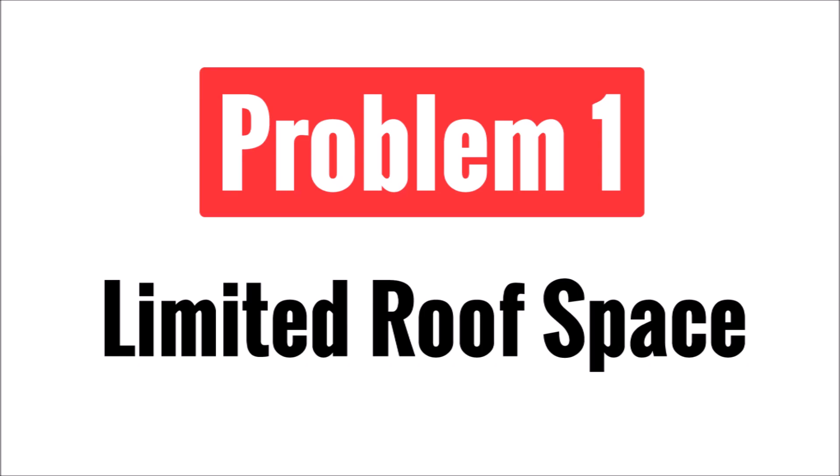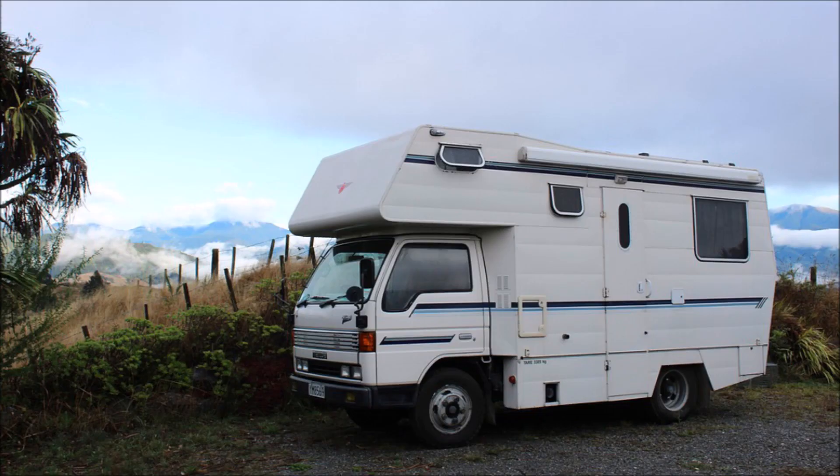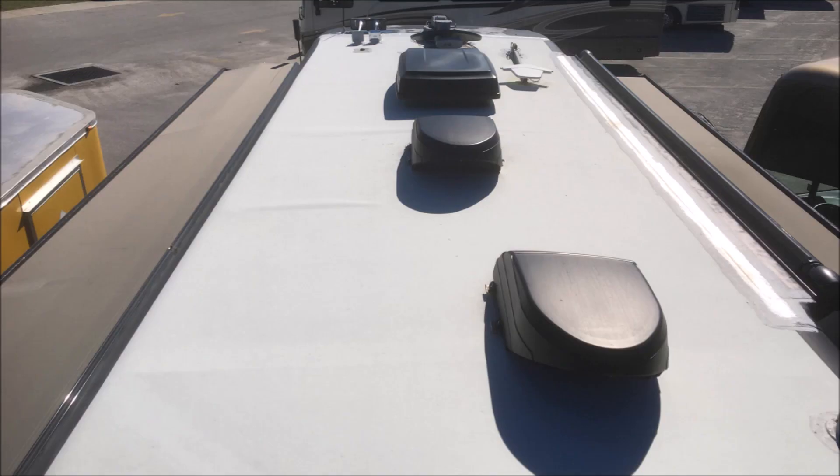Let's get started with the first problem, which is limited roof space. RVs and travel trailers are compact and efficient to fit as much living space and as many amenities as possible in a lightweight portable package. The roof space is limited with such a small footprint, and it gets worse because the roof has several things already installed on it such as vents, air conditioners, and skylights, which further decreases the amount of real estate you have to work with.